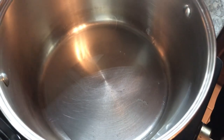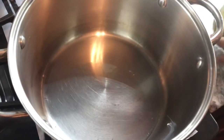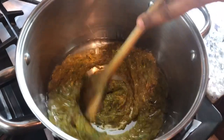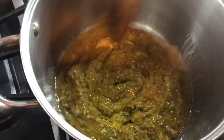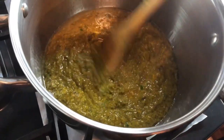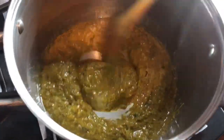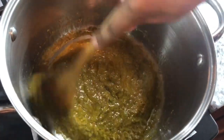So in the pot, I have about a tablespoon of coconut oil. I'm going to add my curry paste and we're going to mix this. We're going to leave it to cook for a few minutes until all the spices and all the condiments mix together and form a beautiful flavor.